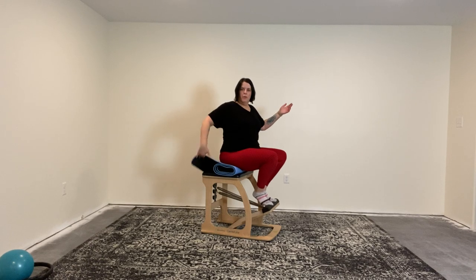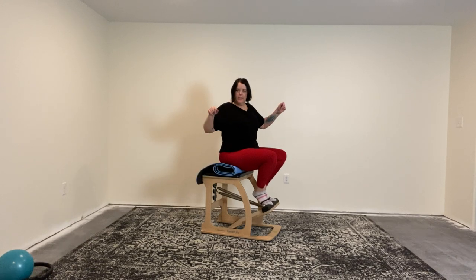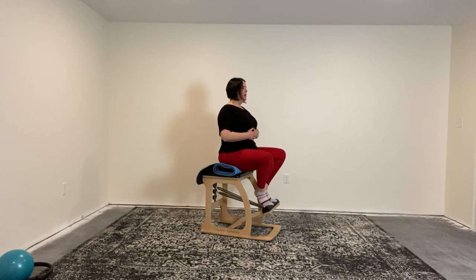Here's an example of using what you have handy. Most of my stuff is in storage right now because we're redoing my space. I just rolled up my mat and put it underneath — it gives me a little lift for my footwork so I can sit taller.